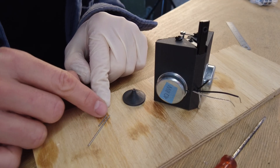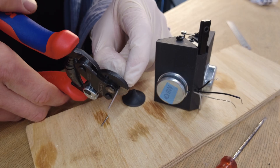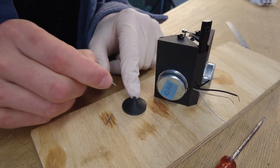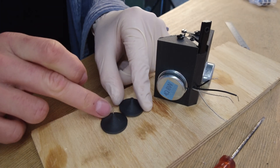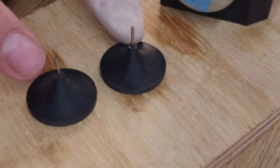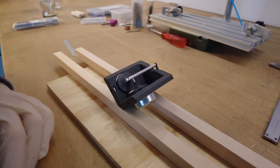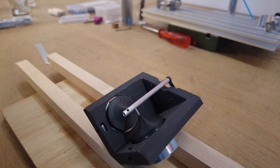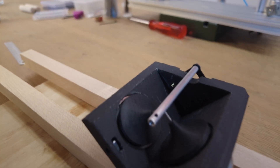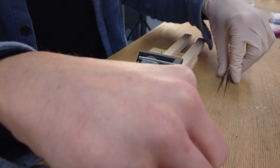The same needs to be done on the other side. Now let us place the caps back onto the drivers and check again to make sure everything fits perfectly. Now it's time to glue all parts together.